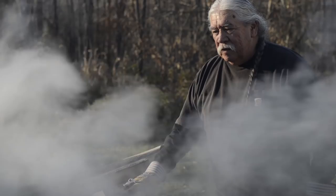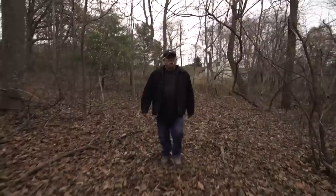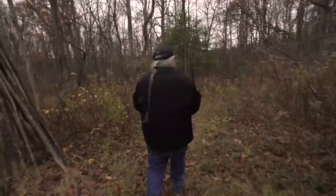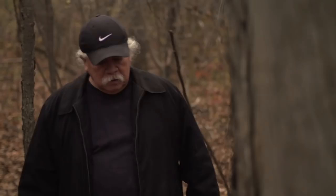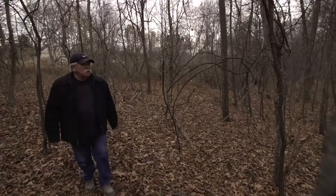To make a lacrosse stick the old-fashioned way, you go in the woods and you select a straight grain, clean hickory tree. I like shag bark — 12, 14 inches diameter. It's about 140 years old.